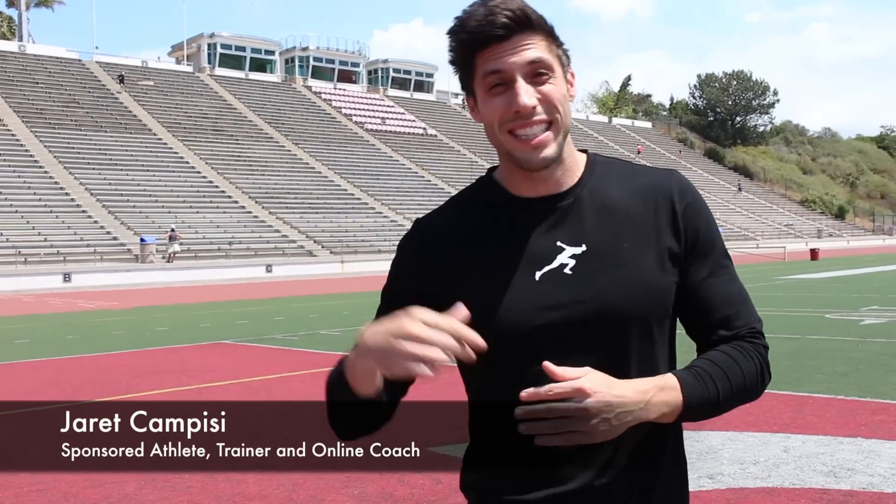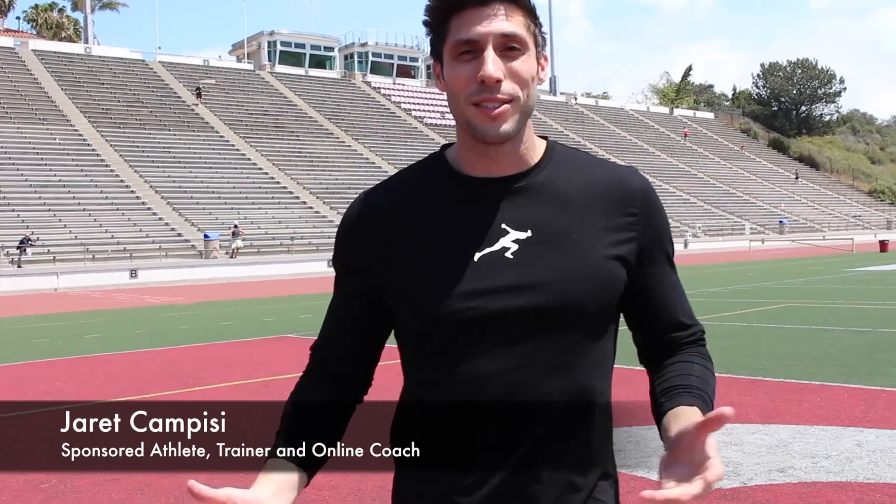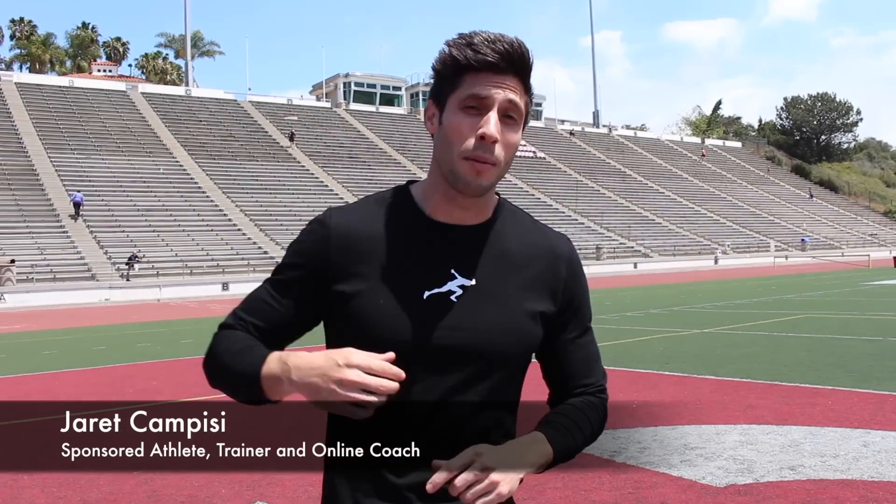All right, what's up guys? Jerry Campisi back at the track for another installment. Today we're going to be talking about running form. What we're going to cover is what is correct sprint running form, how to do it correctly, and then I'm going to show you some drills that help reinforce what we're talking about, and then we're going to finish off with some striders that kind of ties it all together.